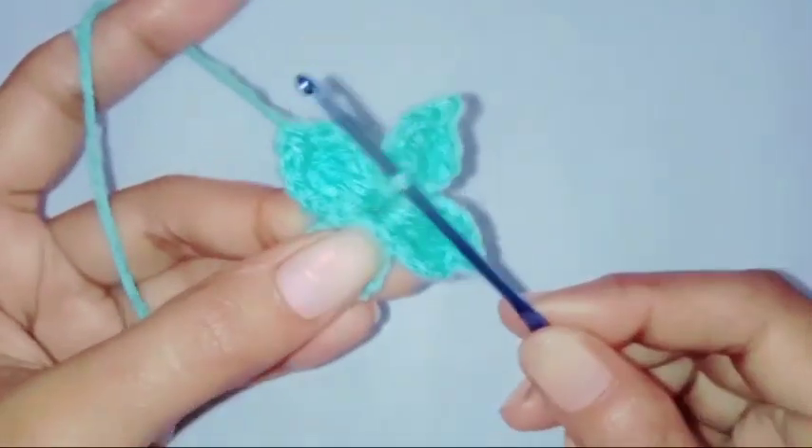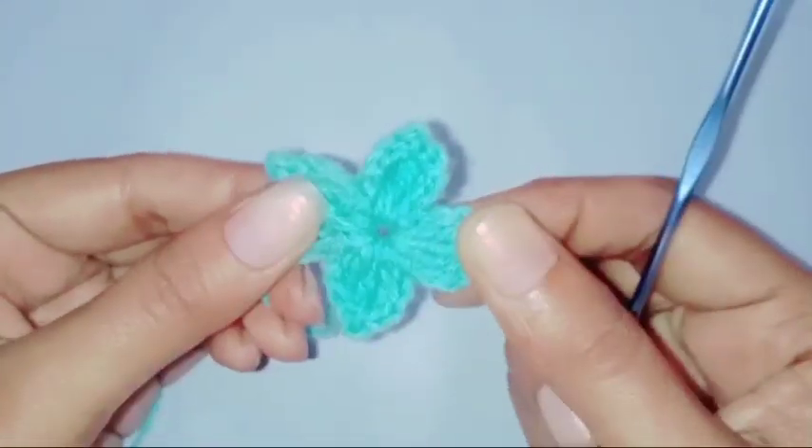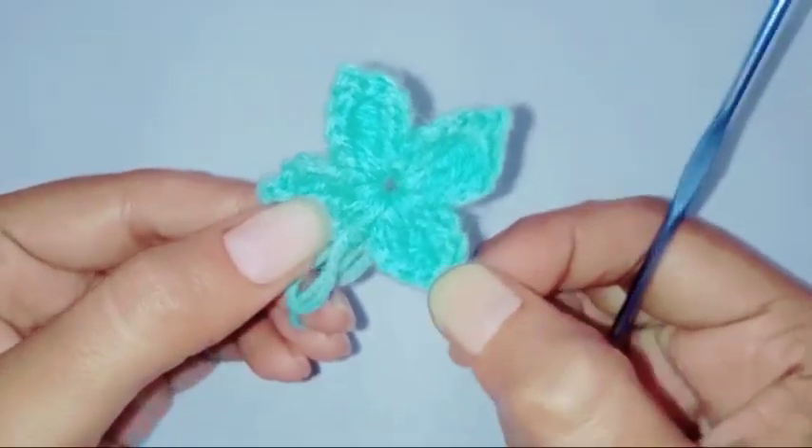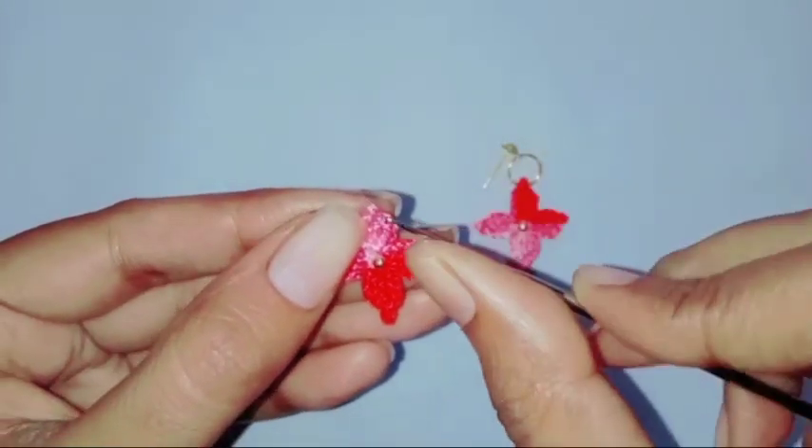Fasten off the thread and weave in the ends. The flower is now completed.